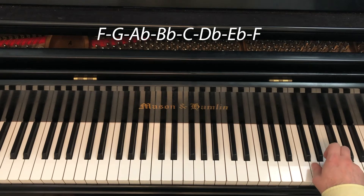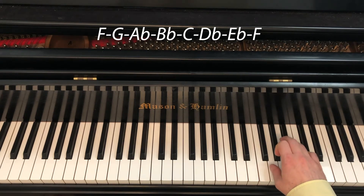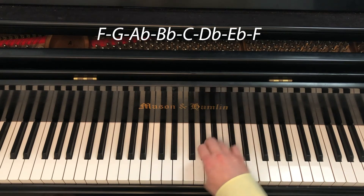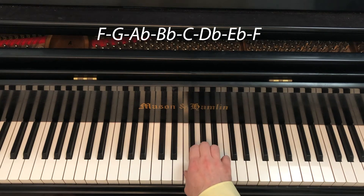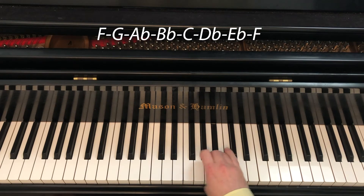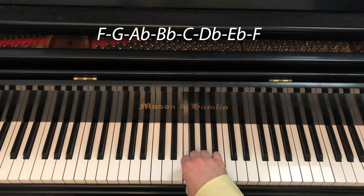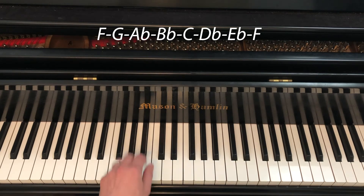Then we put the fourth finger on the top note. Coming down we have 4 3 2 1, and then remember to put 4 3 2 1 again — 4 on B-flat, then 3 on E-flat, 4 on B-flat — in the left hand.